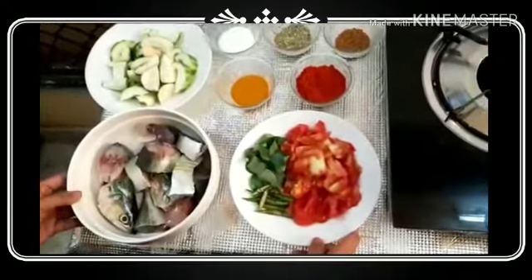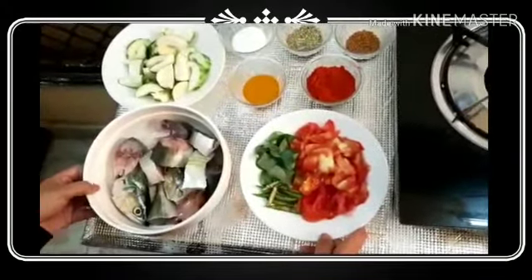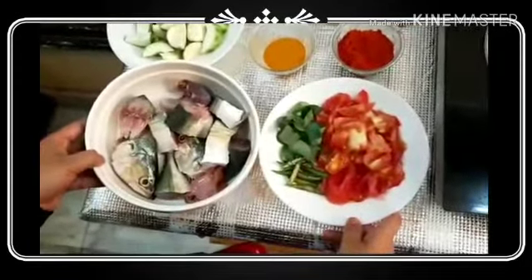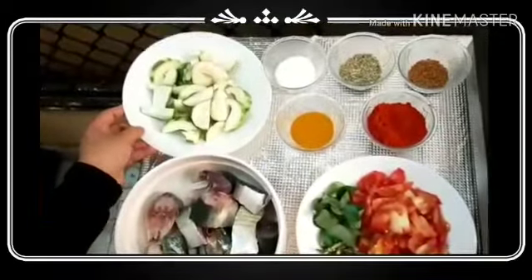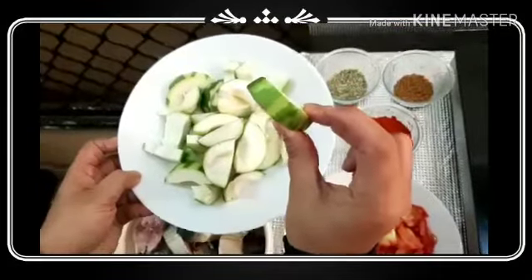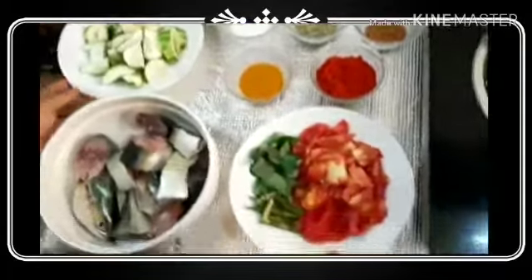Welcome back to the kitchen. I am going to make a plate.